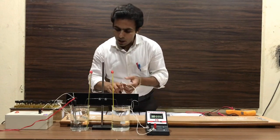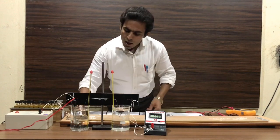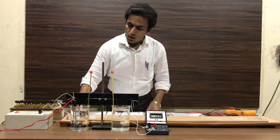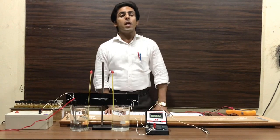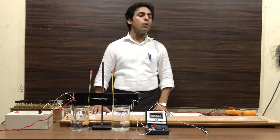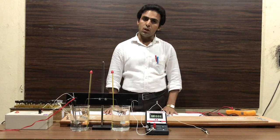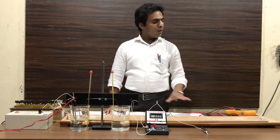Now we check the circuit by putting the jockey at point A and point B. If at point A the current is approximately zero, and at point B the current is approximately 100 to 200 microampere on inserting a resistance of 2500 to 3000 ohms, then the circuit is correct; otherwise there is some problem in the circuit.